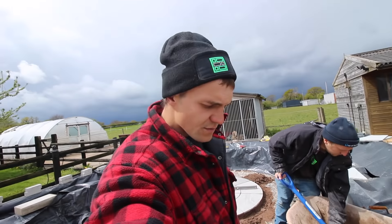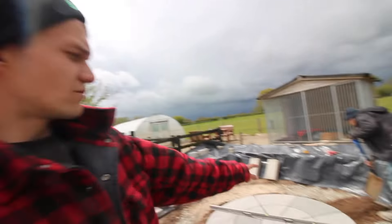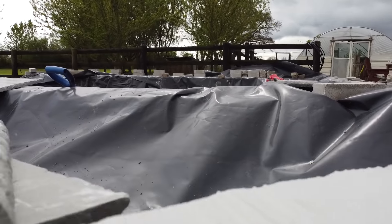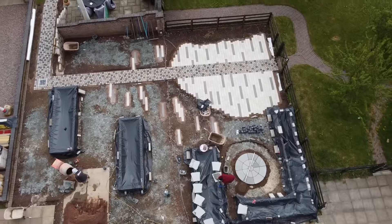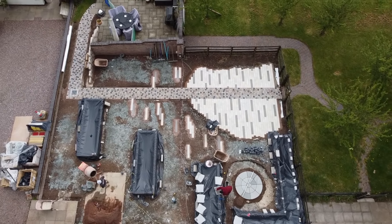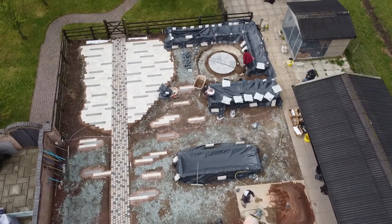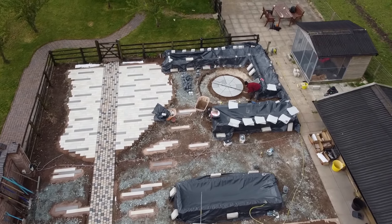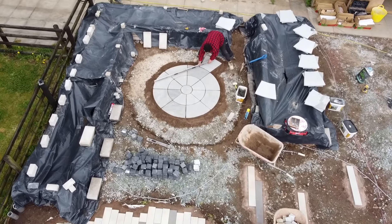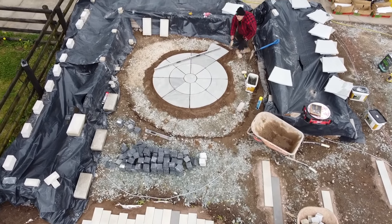All right, so as you can see, people are making some really good progress with the circle. We should have that all in today. I think Greg's got my bed ready. Better crack on.